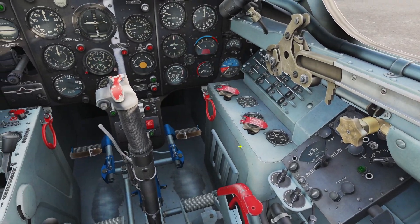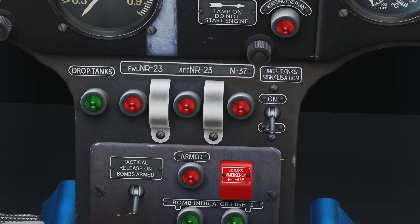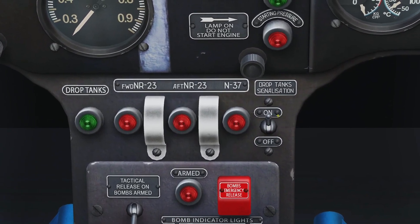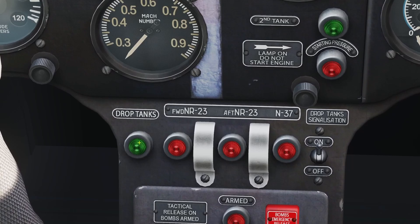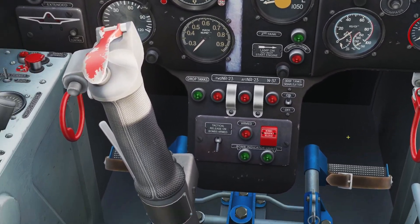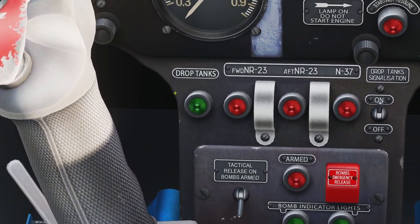It will drain the fuel out the external tanks first automatically, and then it will go to the internal tanks. The only thing you need to do is turn on this switch, which makes this light work. Whenever your external tanks are out of gas, this drop tank light will turn on — that's how you know your external tanks are out.